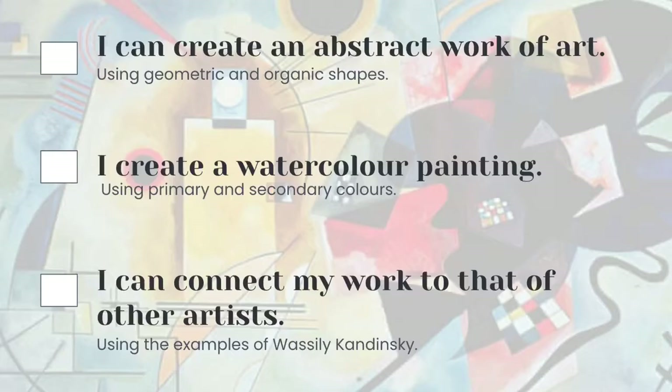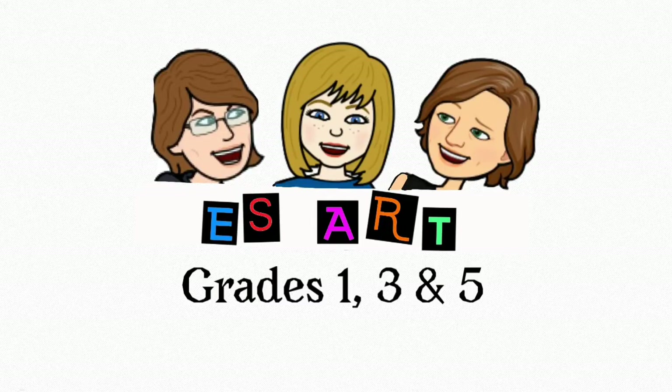Your painting will look sort of like this. When you're done you'll be able to say that you can create an abstract work of art, that you can make a watercolor painting, and that you can connect your work to that of Kandinsky's. Pretty impressive! Alright, have fun and go forth and be brilliant.